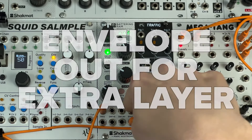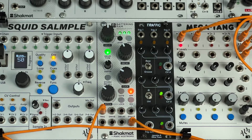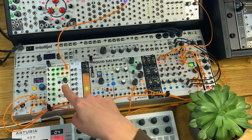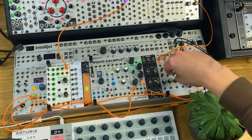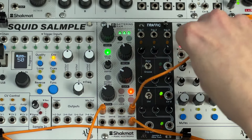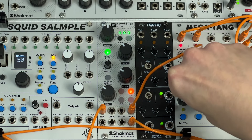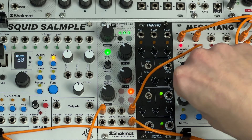In this patch I want to explore using the envelope output of Battering Ram to open a VCA that lets through some noise to add an extra layer of texture to the basic kick drum sound. I've got the kick running through the first channel of the ALM Megatang, and the noise output of my Rung Divisions running through the Belgrade filter, coming in on the second channel. Taking the envelope output from Battering Ram into the VCA level input on Megatang on the second channel gives me a nice tight little bit of filtered noise.